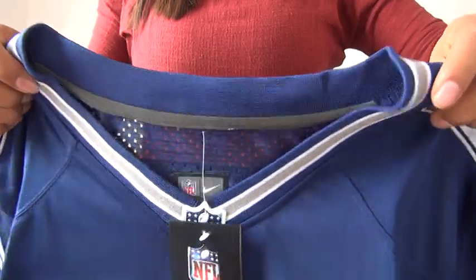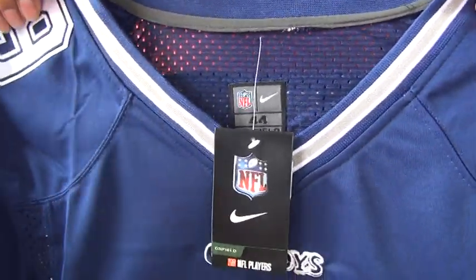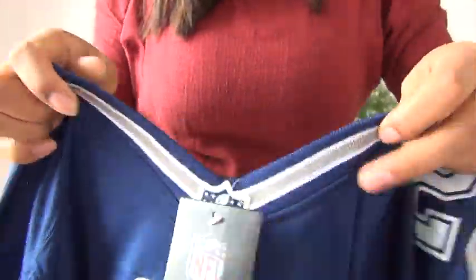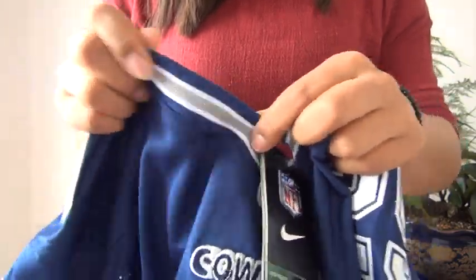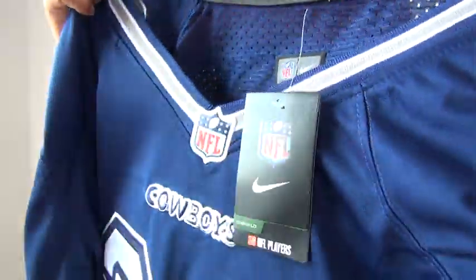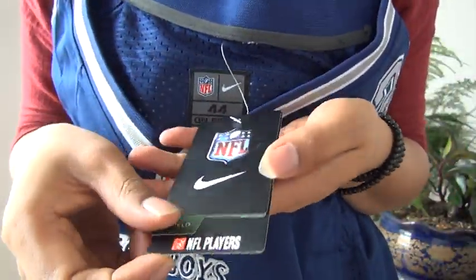Cowboys is one of the five teams that don't have the flywheel on the Nike waist part, so this part is flexible. The flexibility is not so good but still has flexibility, and here are the paper tags — there are four of them.